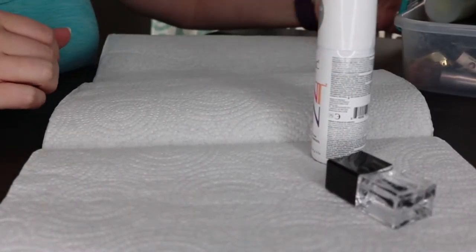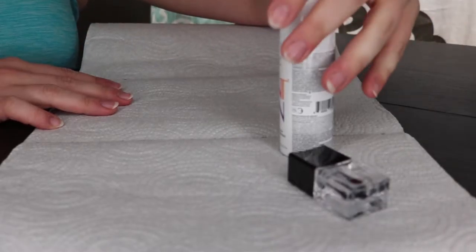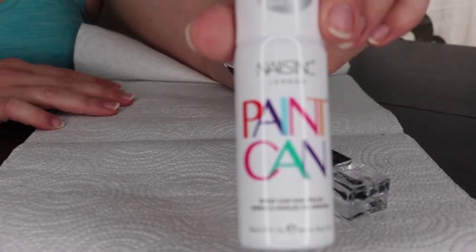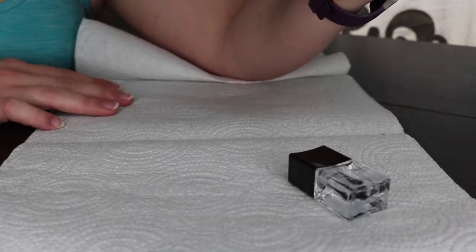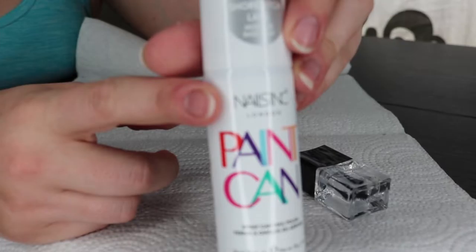Hey guys, doing a little bit different type of video today. I am testing out some nail polish — this paint can. This is Spray-In Nail Polish. It's by Nails Inc. They sell this at Sephora, but I actually got it on their website.